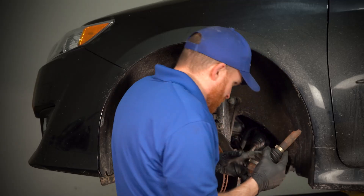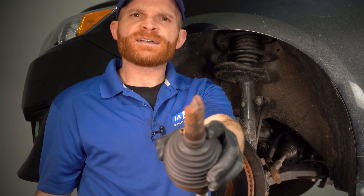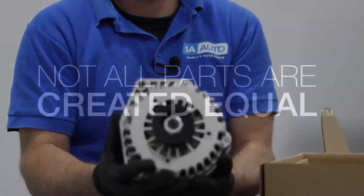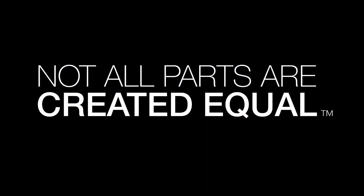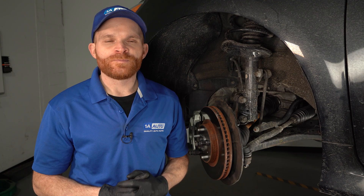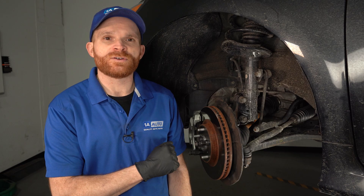I see why this thing wasn't moving — the axle's broken. Let's talk about it. Hey friends, it's Len here from 1A Auto. In this video, we want to talk to you about common issues that you might have with your axles.